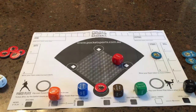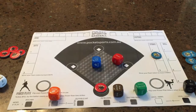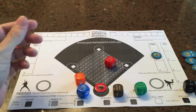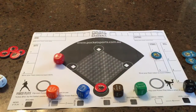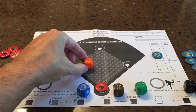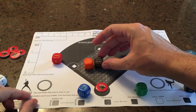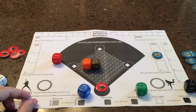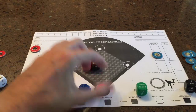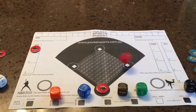Curveball — hit grounder to the infield — foul ball again. That's a slider, we've got to hit — grounder to the infield. The Warriors now will roll their infield fielder — great catch. So that's an out. Pop one marker over here, move him off and the next guy comes in. We reset everything and pop the dice back. One out, no runs — that's a fastball. Let's try and hit big — that's a strike.